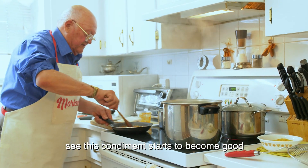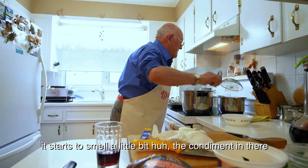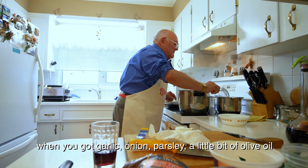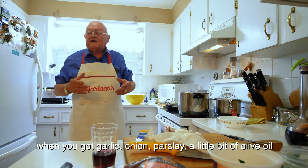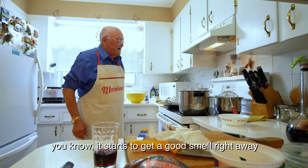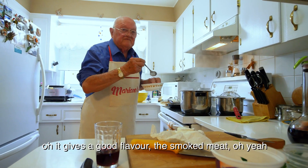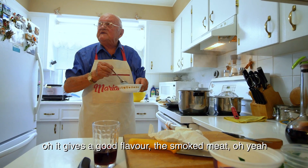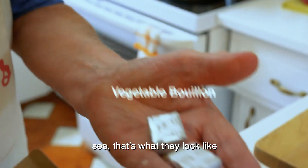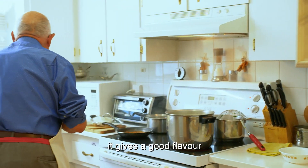Let the condiment start to come good. It starts to smell a little bit — the condiment in there. When you got garlic, onion, parsley, and a little bit of olive oil, it starts to get a good smell right away. Boy, that smoked meat gives a good flavor. They look very, very good — you have a good, good flavor.